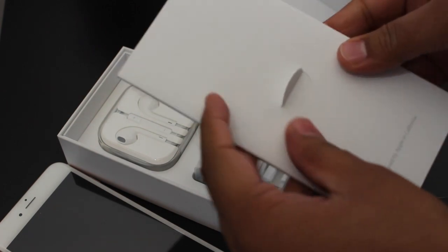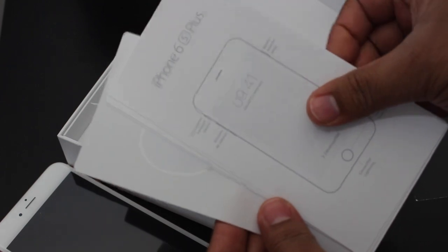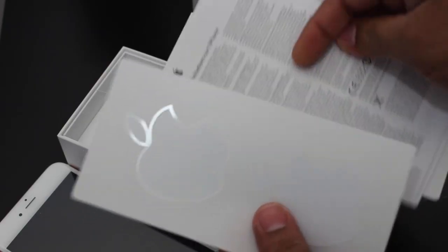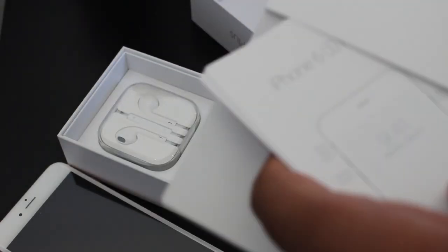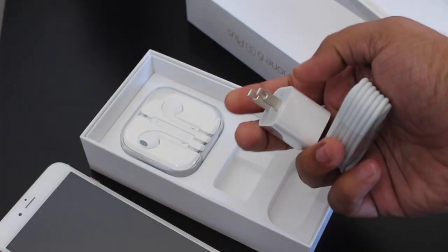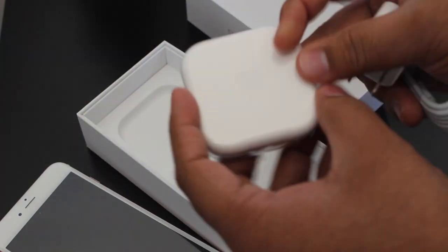In the box there's some paperwork — basically a quick start guide in English and French, some information about the iPhone, and the two iconic Apple stickers, plus some more phone information to help you get started. Then you have the USB dongle, power plug, and next to that you have the Apple headphones.